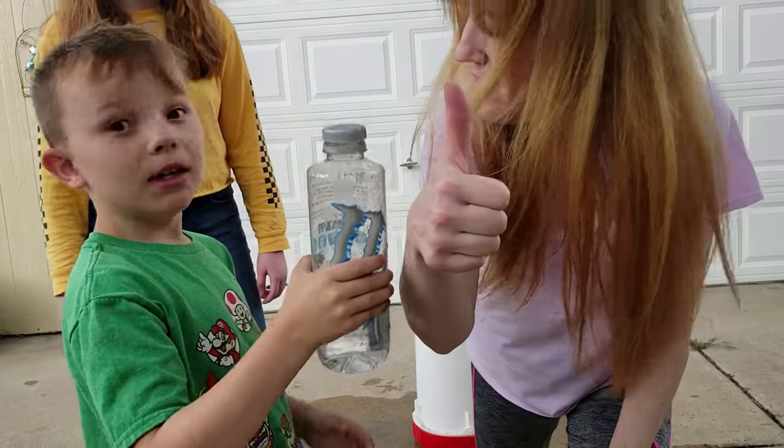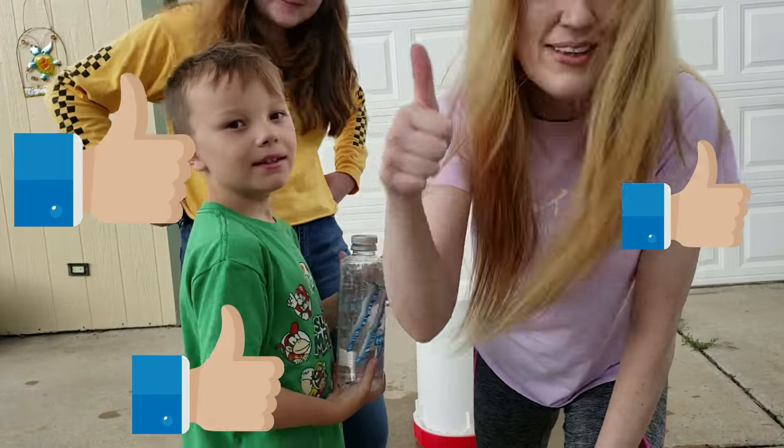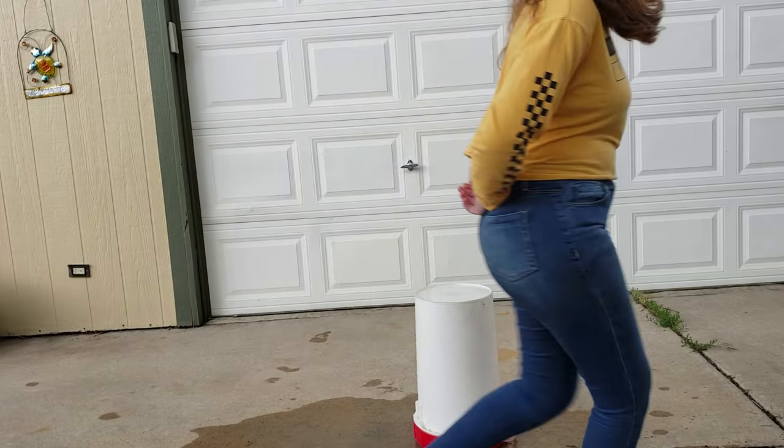Make sure to subscribe and like the video. Until next time. Bye. Bye.